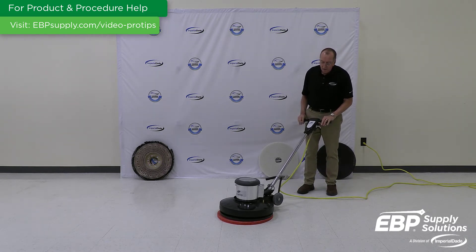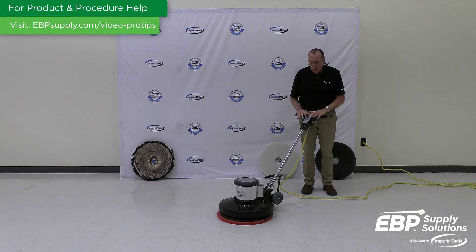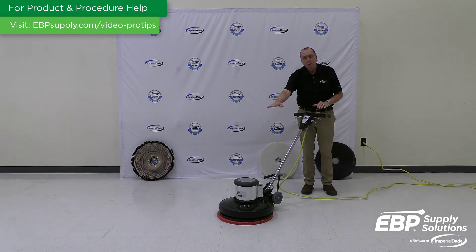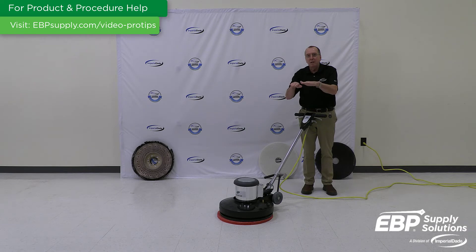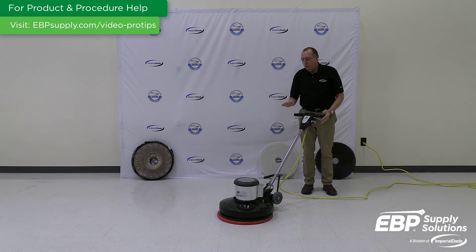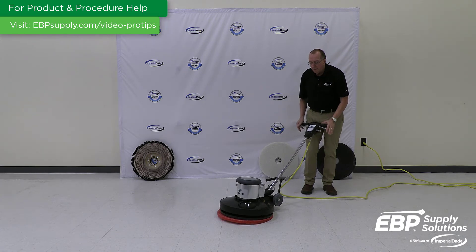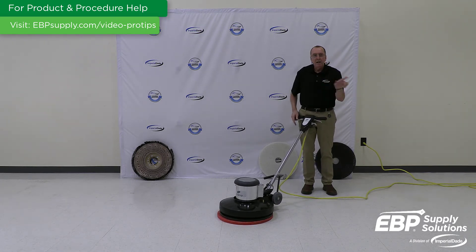This machine is set to go. The machine runs by balance. When I start the machine and it stays in one place, it's perfectly balanced. As the machine moves to the right, I put the weight to the front edge of the machine. As I move to the left, I lower the handle and put the weight to the back of the machine. That's what drives it.